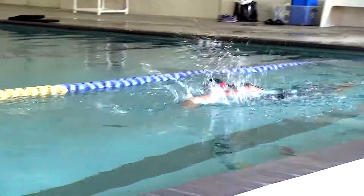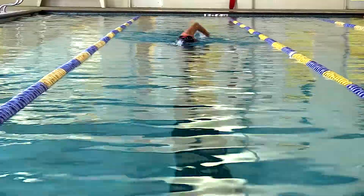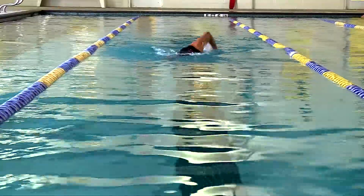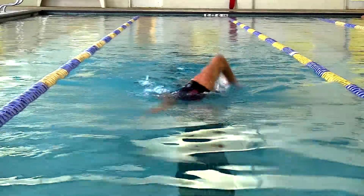The fingertip drill is a very common drill used among coaches and swimmers at all levels. It helps the swimmer focus on a high elbow position during recovery and it also makes the swimmer aware of their hand position upon entry into the water.